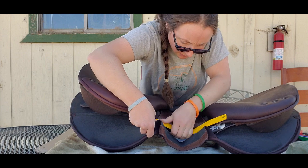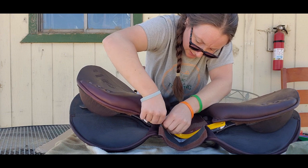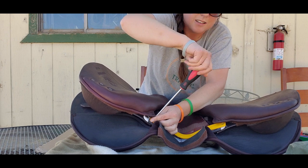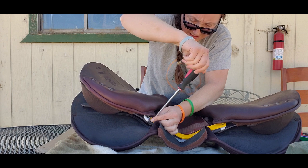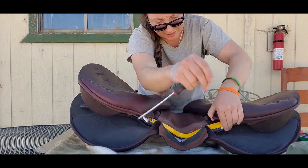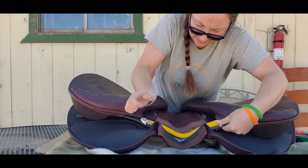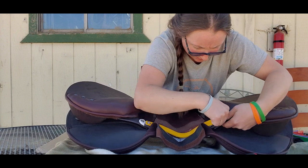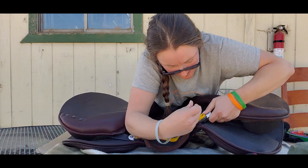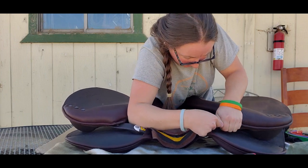First things first, easiest thing to do is get it on one side, and you'll see there's a channel there that you want to get the screw into. So you put one side on, and then the challenge is getting on the other side. What I found is easiest is to actually flex the saddle rather than trying to flex the pommel — so you push down on both sides.